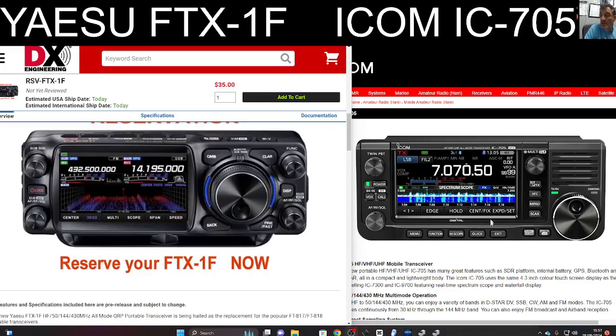Price-wise, I think they're going to come out about the same price. Yaesu do tend to come in a little bit lower. If you look at the price of the Yaesu 710, I think that was coming out about $1,200 when the 7300 was a bit more — not a massive difference, but I do think they tend to be a lower price.